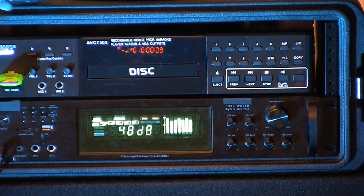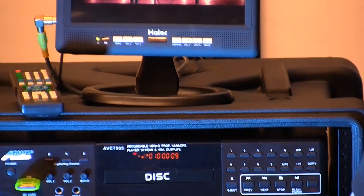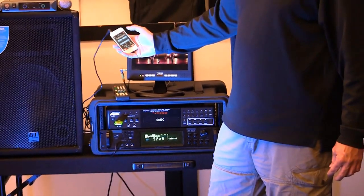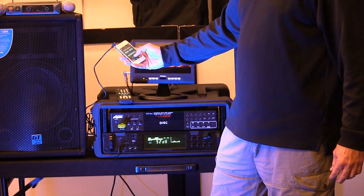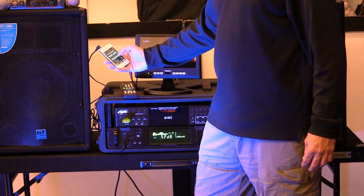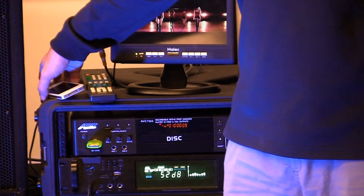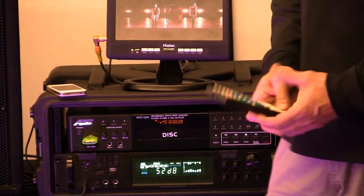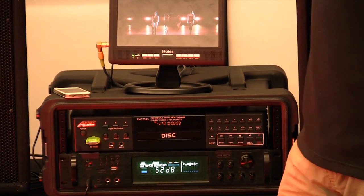I'll show you a quick demonstration. [music plays] 'Come fly with me, let's fly, let's fly away. If you can use some exotic boom.' So that's coming from my iPhone — and that could be your laptop or your iPod. It automatically finds that iPod or laptop and just starts playing the song instantly. I love it.